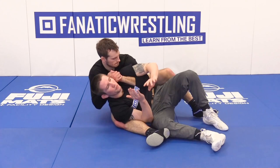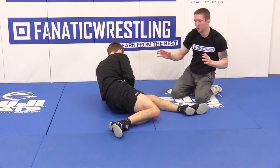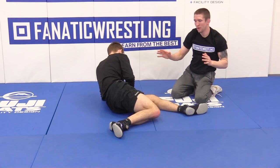One other thing I can do is shift sides — take the pressure off right here. Shift sides and clear.